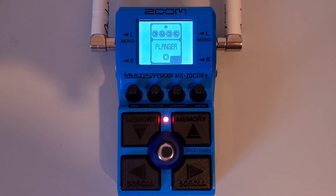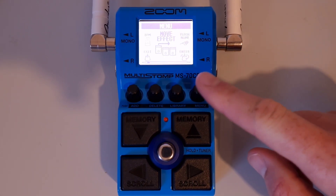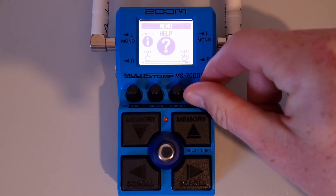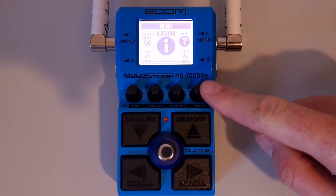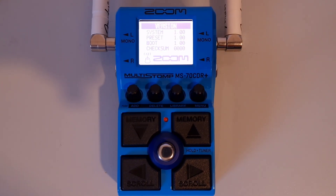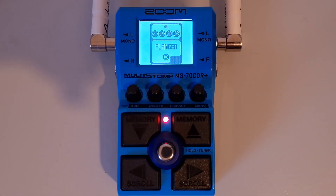This is part thirty-four: How to check the current firmware. Press the menu button, then turn the menu knob until you see 'version.' Press down on the menu knob, and from there you will see the current version for the system, the preset and the boot. To exit, press the add button and it will take you back to the home screen.